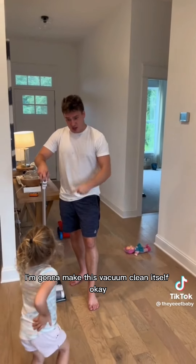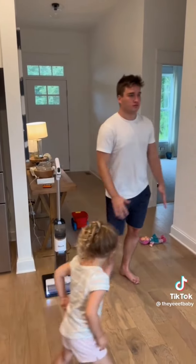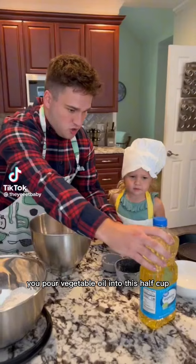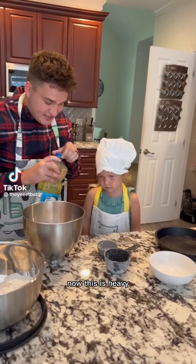I'm gonna make this vacuum clean itself. You pour vegetable oil into this half cup — now this is heavy.